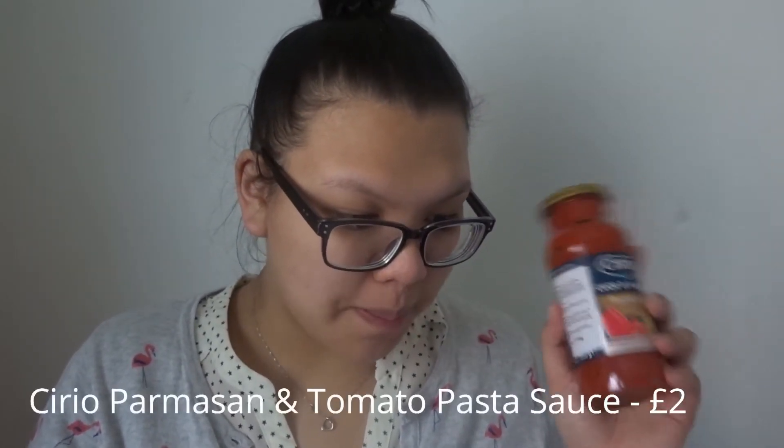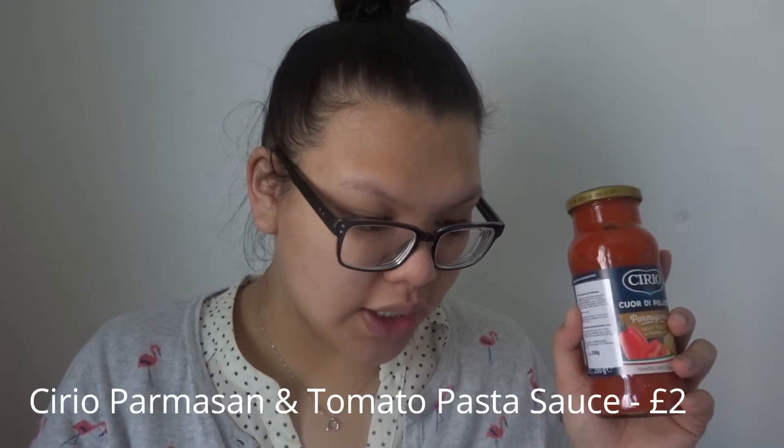This is the Cereal Parmigiano — parmesan — tomato sauce. I think it's a parmesan tomato pasta sauce. I love a sauce! It's £2 and the description says 'be the first in the UK to try Cereal premium peeled plum tomatoes in two new pasta sauce recipes.' I wonder what the other flavor is, but I love parmesan so I'm very happy with this one.